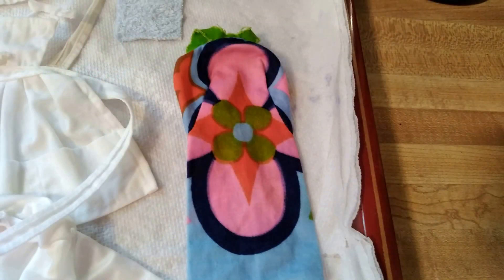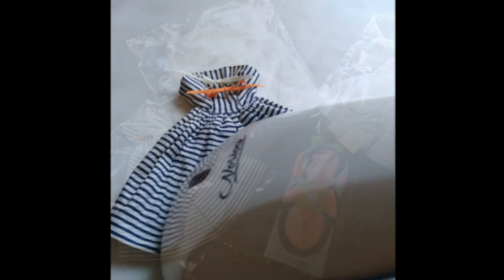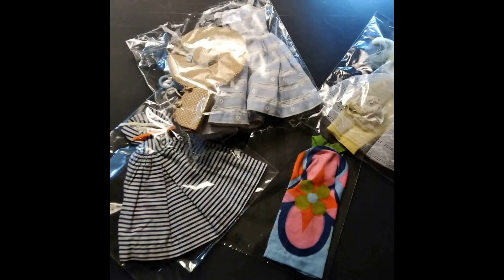When drying my Barbie pieces, I line a tray with paper towels, then lay the pieces flat uncovered to air dry. After drying, the pieces are steamed, then stored in resealable cellophane bags. The sizes I use are 5 by 7, 7 by 7, and 6 by 9. The bags keep my Barbie wardrobe collection clean, free of odors, moth damage, and sun exposure.